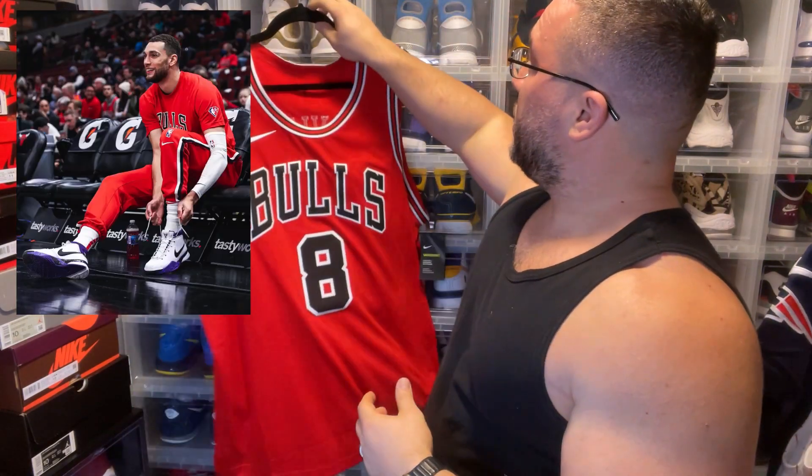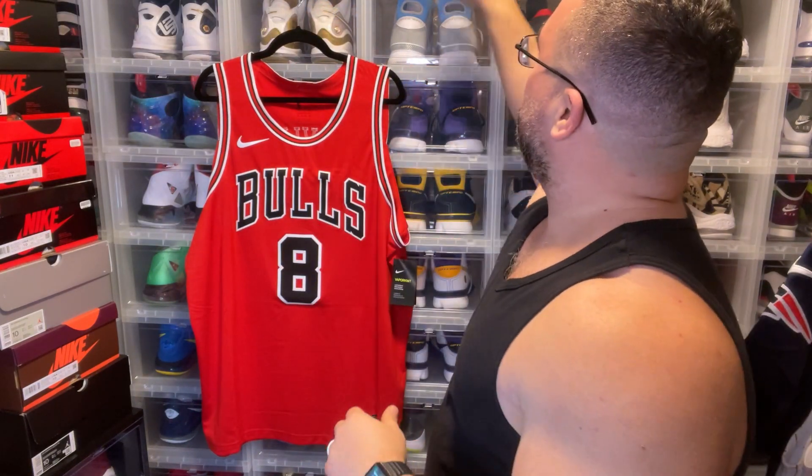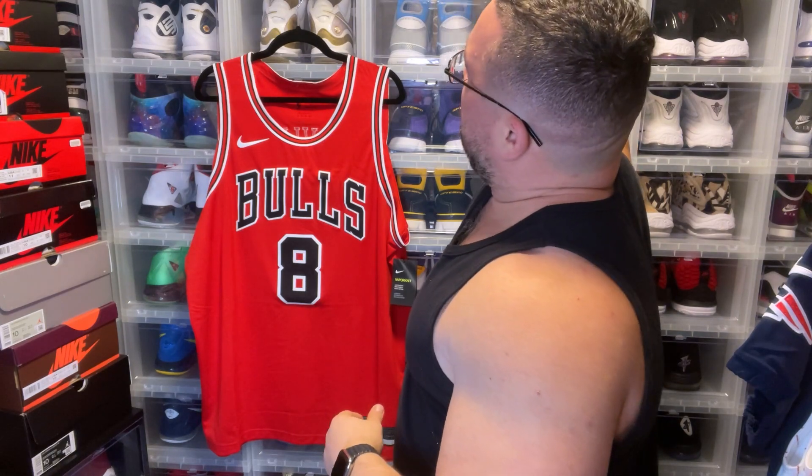Zach LaVine just signed with New Balance, but before that I believe he was a Nike athlete. He may have also had a deal with Kobe because he wore a lot of Kobes throughout his career. So what would I wear with this jersey?